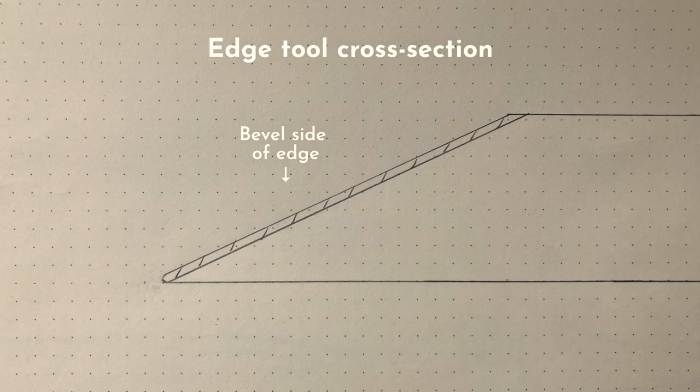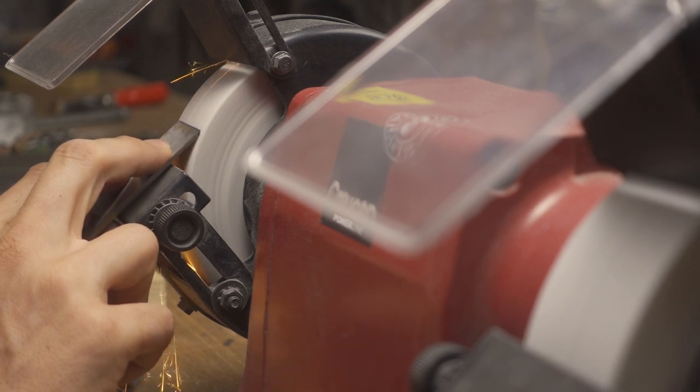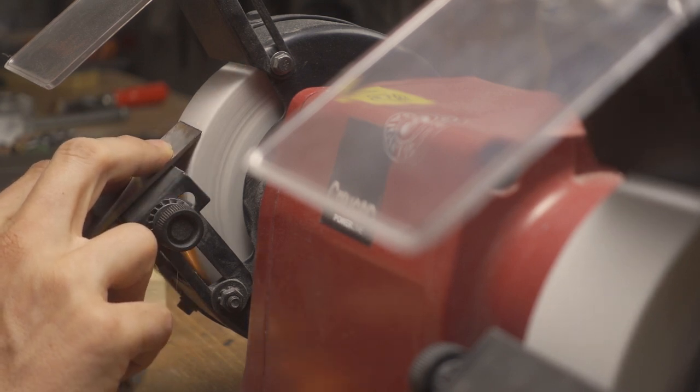With boatbuilding tools such as hand planes and chisels, this is usually done by removing material from the bevel side of the edge. When enough material is removed, the large radius will be gone and the zero radius re-established. This work is usually done using a coarse abrasive such as a bench grinder, sandpaper, or a coarse sharpening stone.